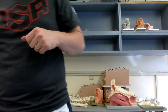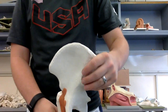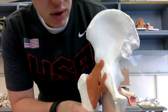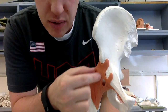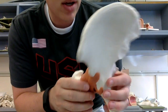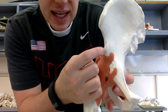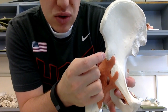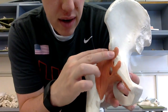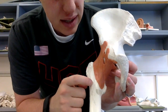Next we jump into the hip. We have the iliofemoral ligament, which you can see coming down from the ilium — it looks like it has two heads. It comes down from the anterior inferior iliac spine on the front side, and these two pieces feed into the femur.